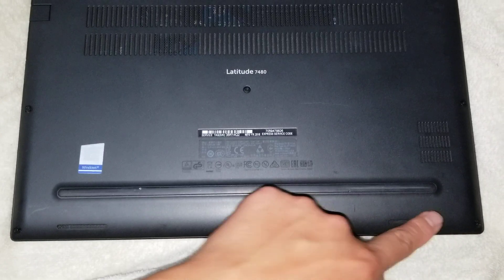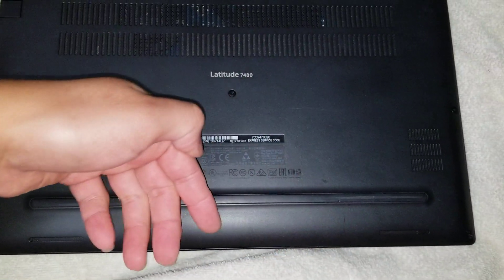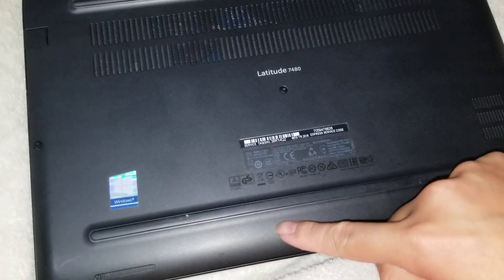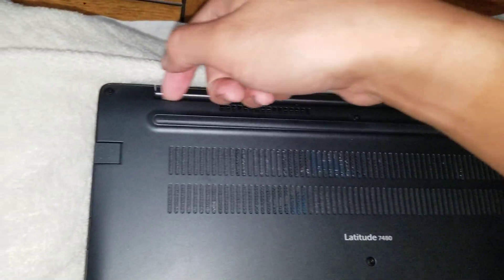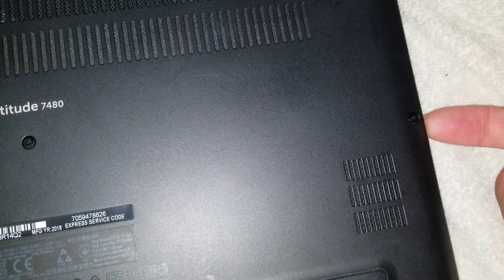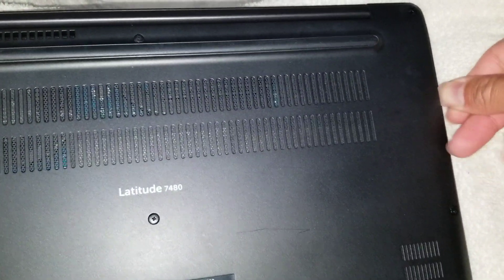There are only two screws here and the rest is held with clips that stick out. You don't want to pull on these because it opens up this way. If you can get from the back — if you can't, you'll have to use a thin tool to slide between the two layers, and then you can go up from there.